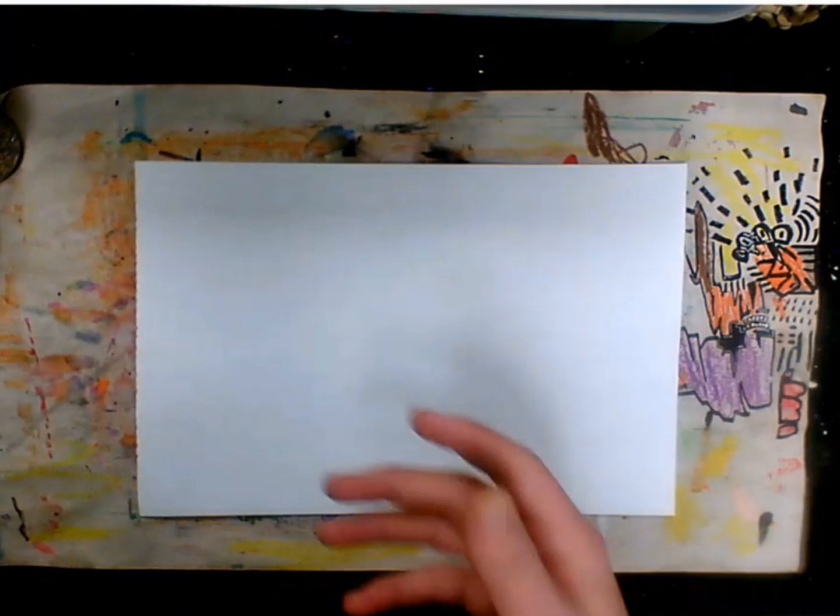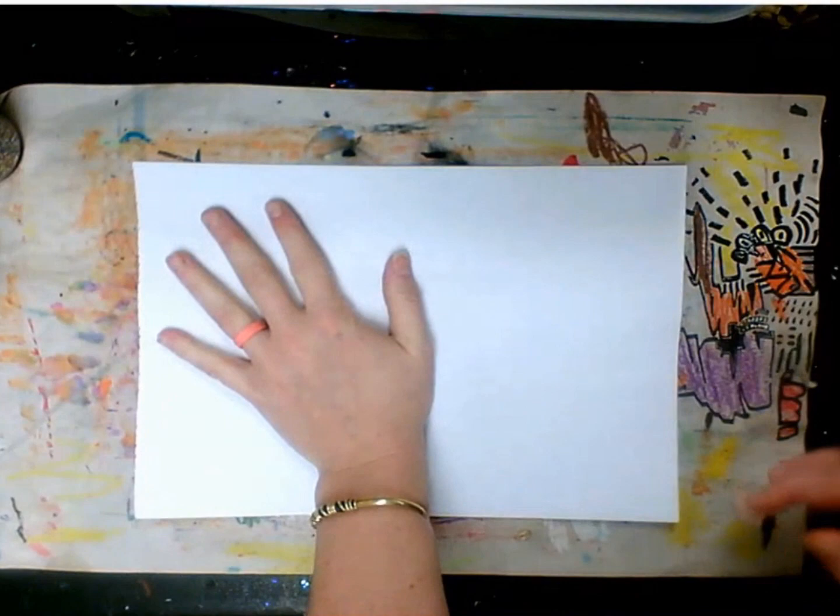We're going to make a really cute spider's web with our hands. What you're going to need is a black marker, maybe a red marker too, and some glitter and glue if you have some. If not, don't worry — we can do it without.